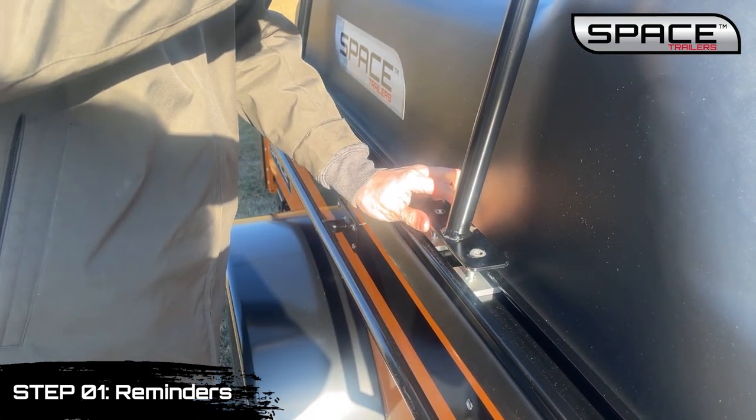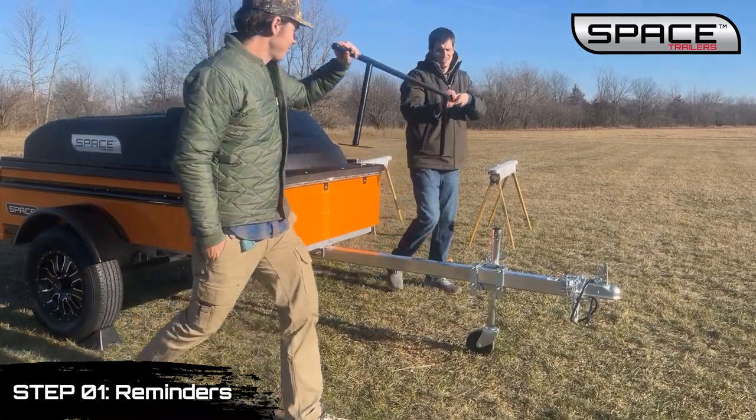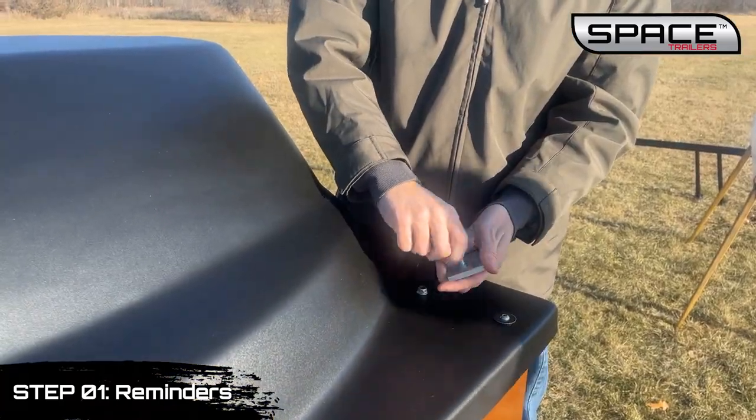Remove the spare tire to allow access to the front of the trailer. Remove space bars to lighten the canopy using a half-inch wrench. Note that this is optional.